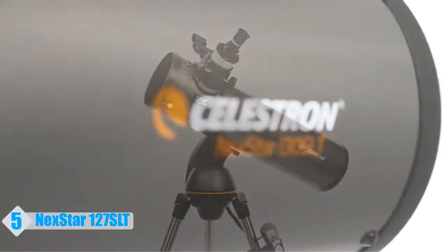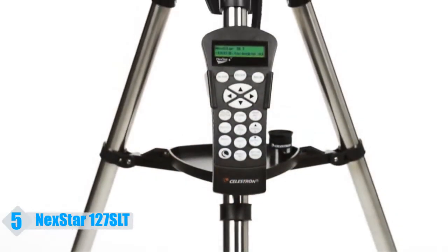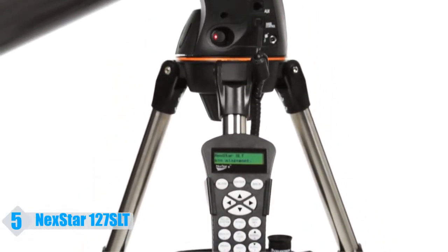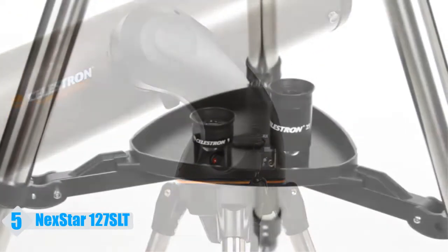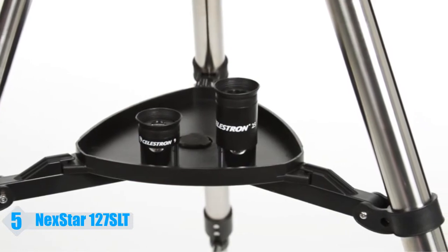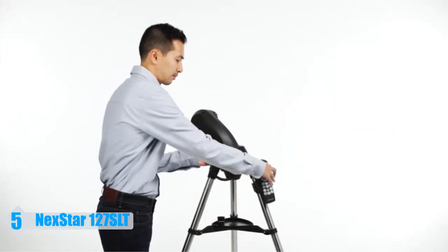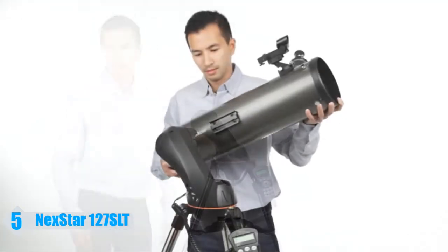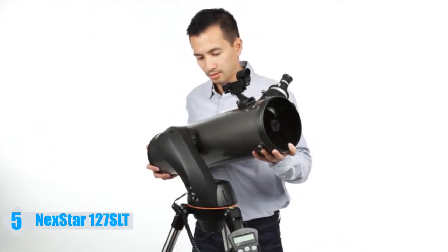Let your telescope take you on a tour of the cosmos with the Nexstar SLT, or star-locating telescope. Every telescope in this popular family features the same locating technology on our high-end observatory telescope, priced to fit your budget. Designed with beginning and intermediate amateur astronomers in mind, Nexstar SLT is easy to set up and use.